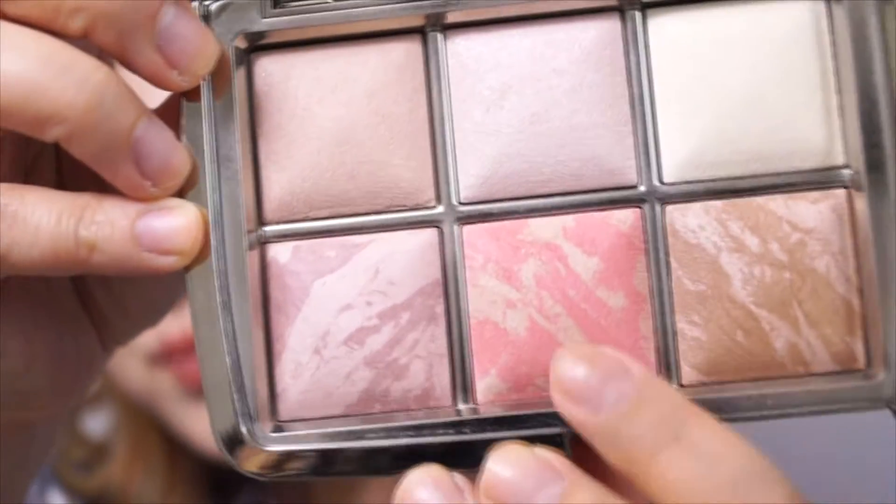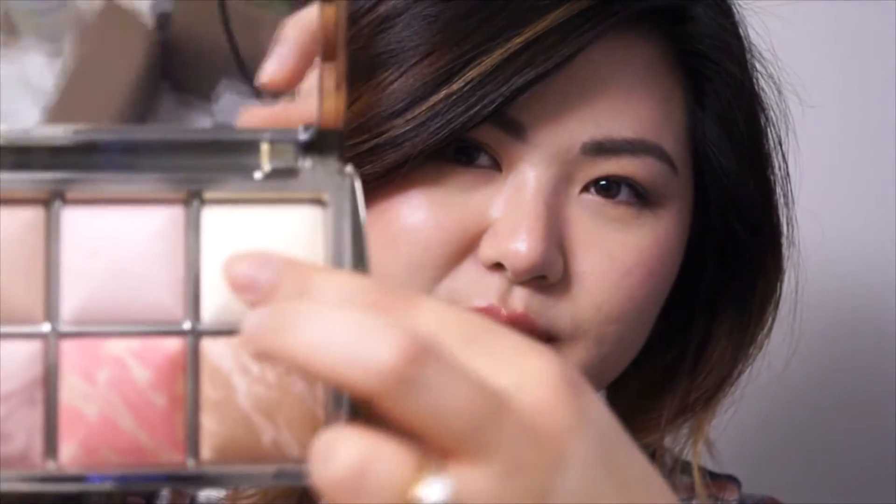I did pretty much all of my color makeup today using this palette. I applied the Luminous Flush blush — this gorgeous pinky-orange blush — first, then swiped the Luminous Bronze Light all over the perimeters of my face. I finished with the Dim Light, the soft yellow one, all over my face, and then used the Iridescent Light, which is the middle one.